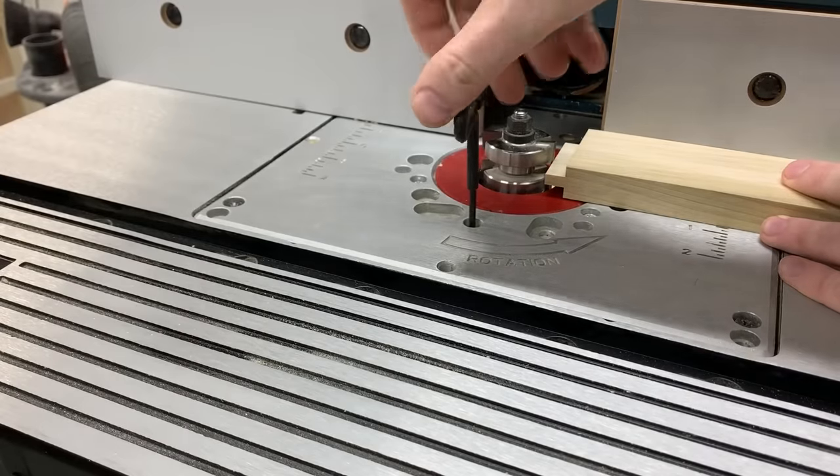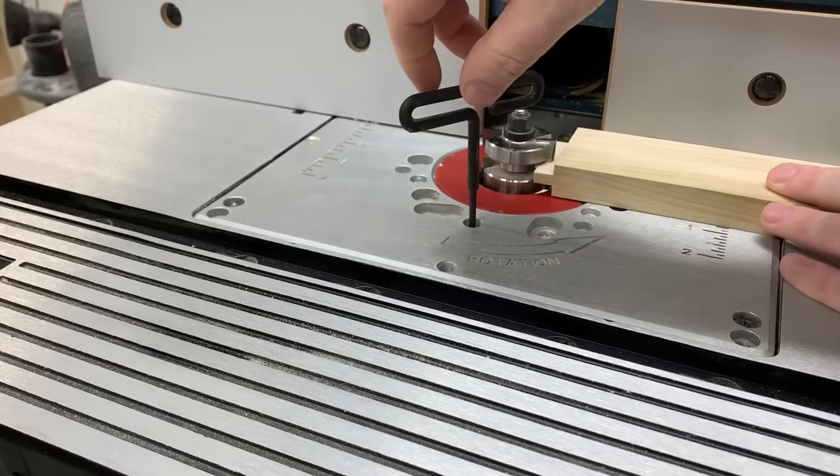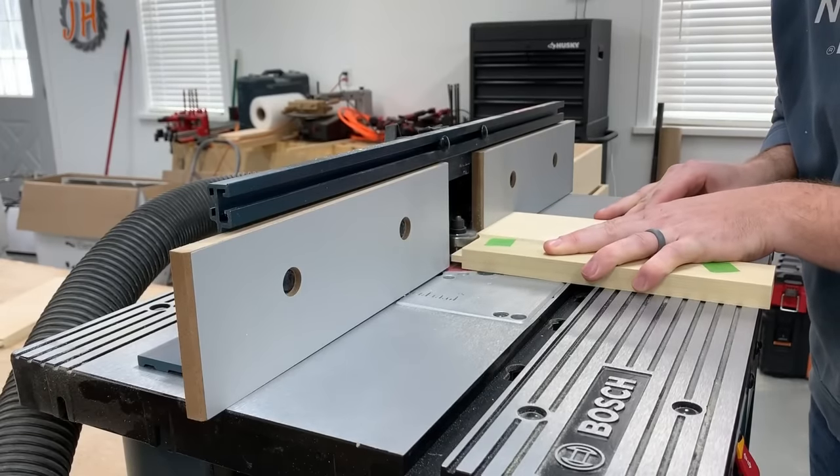I saved my setup blocks from the first time I used these tongue and groove bits, so now all I have to do is use them to get the bit set at the right height. Then I can run all the rails through to make the tongues on each end.